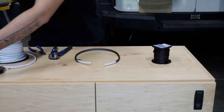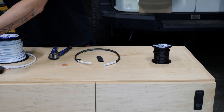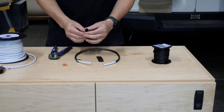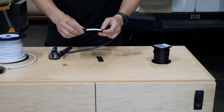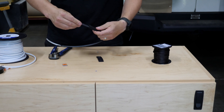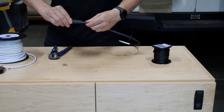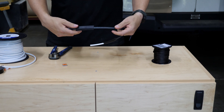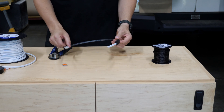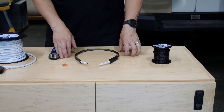Next we want our heat shrink. The length of the heat shrink doesn't really matter — I tend to be a little aggressive and cut more than I need. Pinch it and feed the heat shrink over the wire loom. I like to twist as I go — it tends not to get caught as easily. Then I've got heat shrink on both ends, overlapping the loom and the wire to keep it all nice and enclosed. Then I'll head over and use the heat gun to get this thing shrunk.